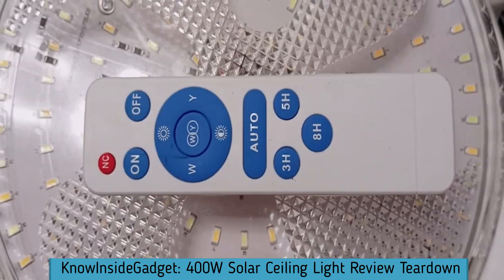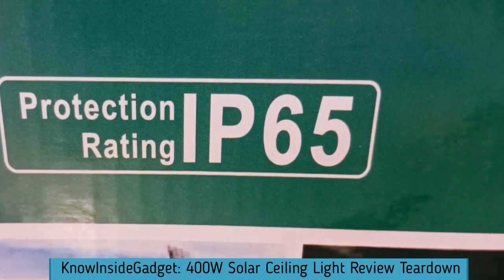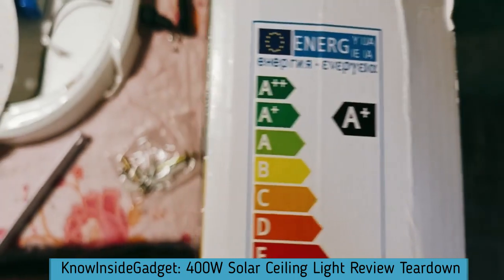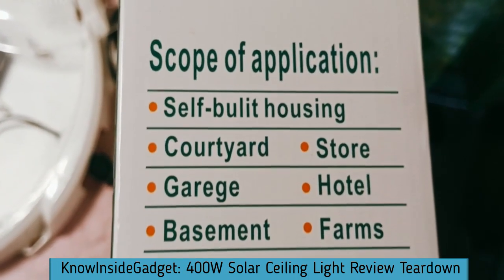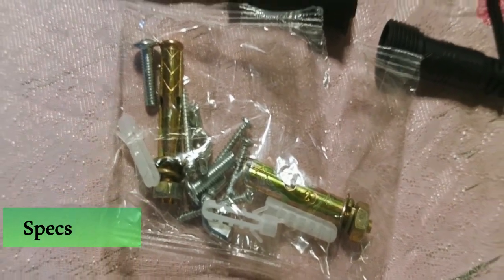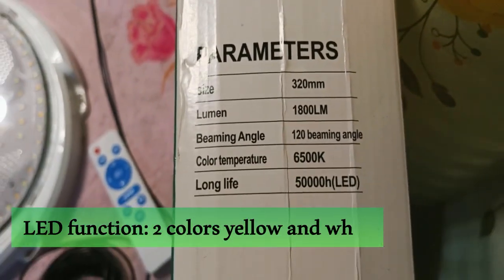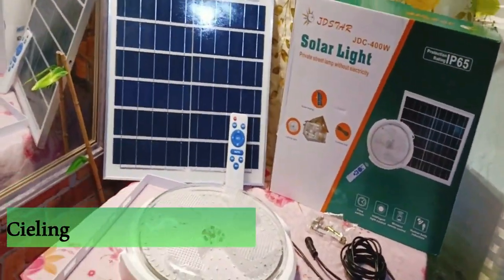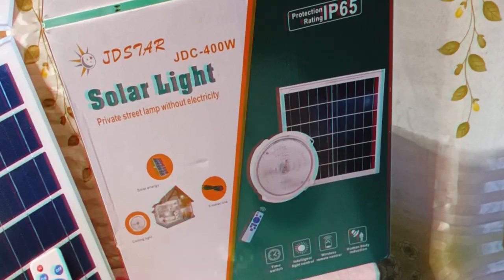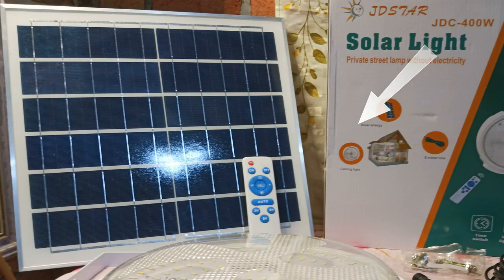Solar Gadgets Teardown and Review. How about the specs? Makikita nyo sa screen sa kanyang kahon ang kanyang mga specs at pictures — you can see the specs and pictures on the box shown on screen.